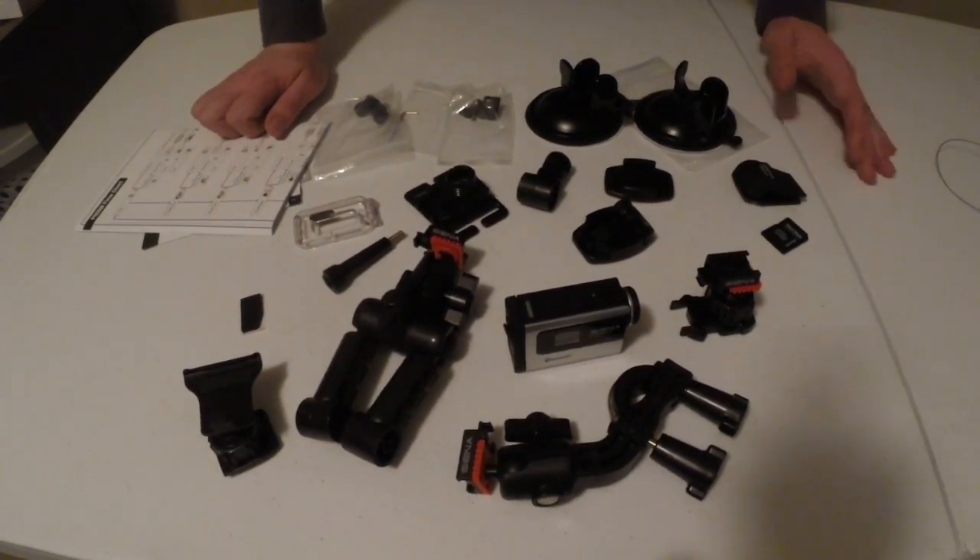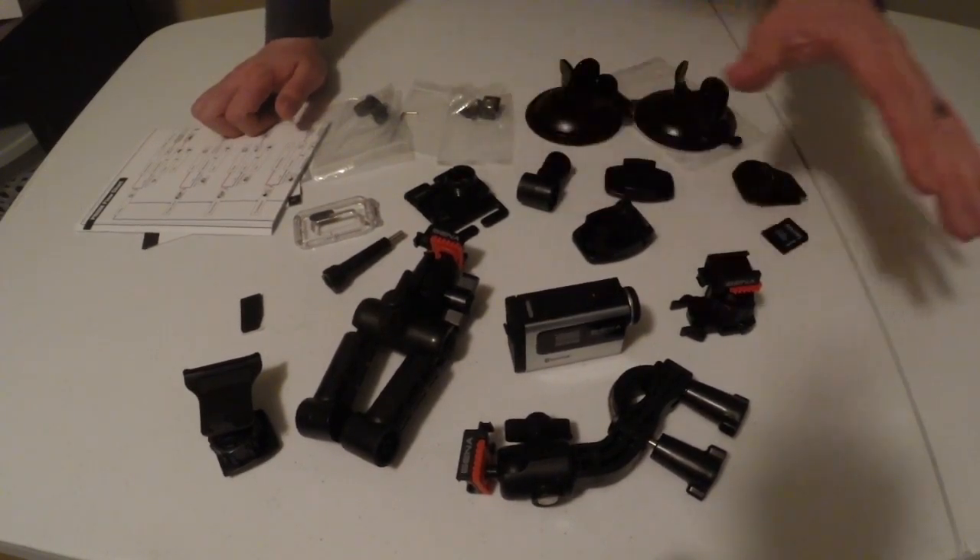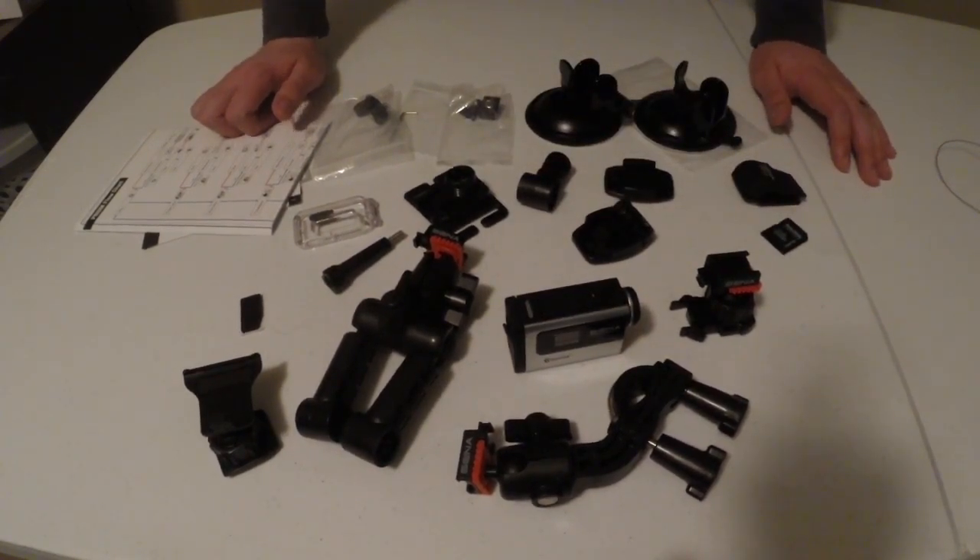Usually companies get you to buy their mounts because that's how they make their money. But Senna is no joke — they included every mount you could possibly need.